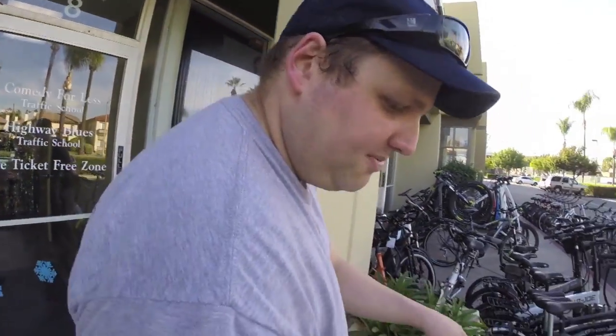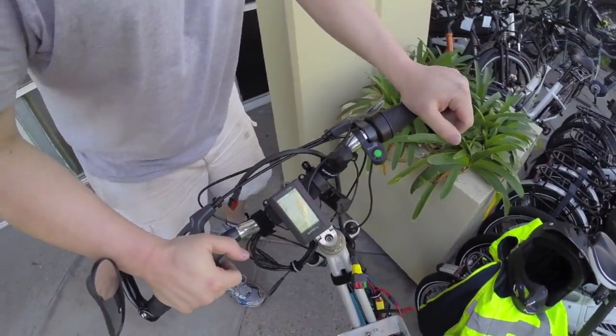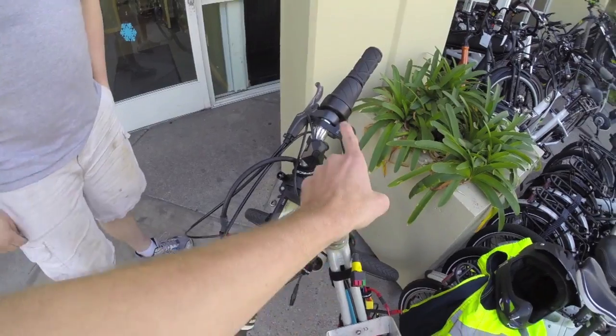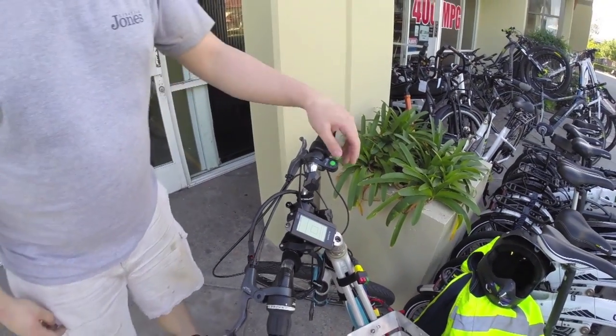You've also got the fork, but this is a cheap front fork — not a good quality fork. This is kind of just my daily driver; it gets the job done. They've got a nice display and there's the button pad.